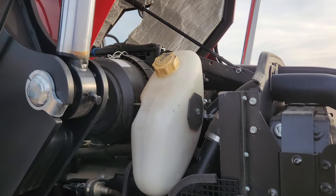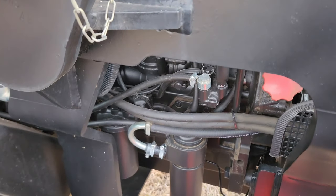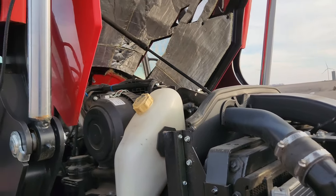Your oil and antifreeze fill is right there. The oil dipstick, oil filter, and fuel filter are all easy to get to. Air filter is also accessible.